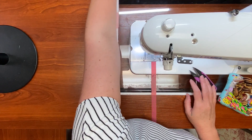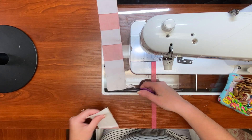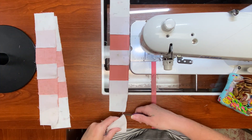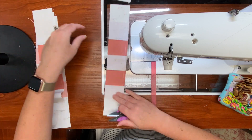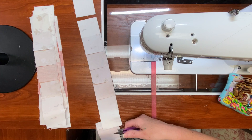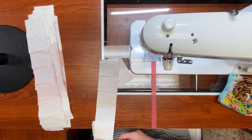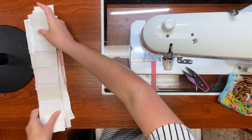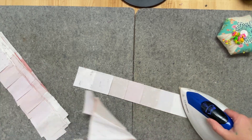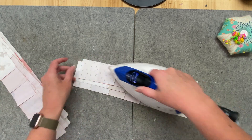They're all chain pieced. I'm going to clip the little threads that connect them but keep them in the order they're in, so I do them one at a time and keep putting them on top like this. Then it's time to press again — I give all of these a little press just to set the seam before I start pressing them all open.